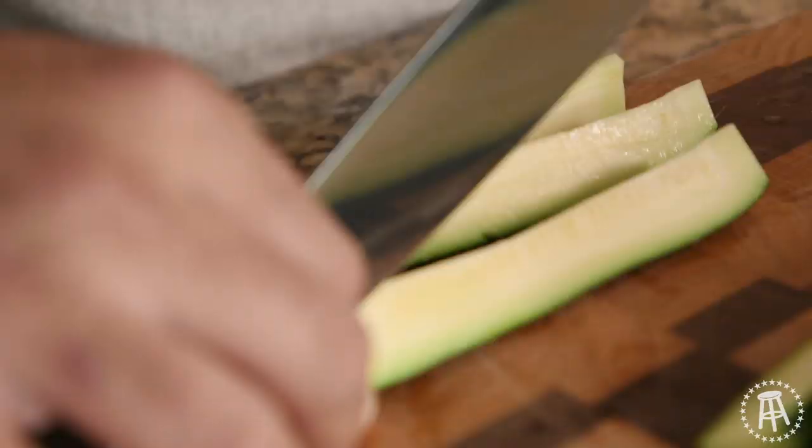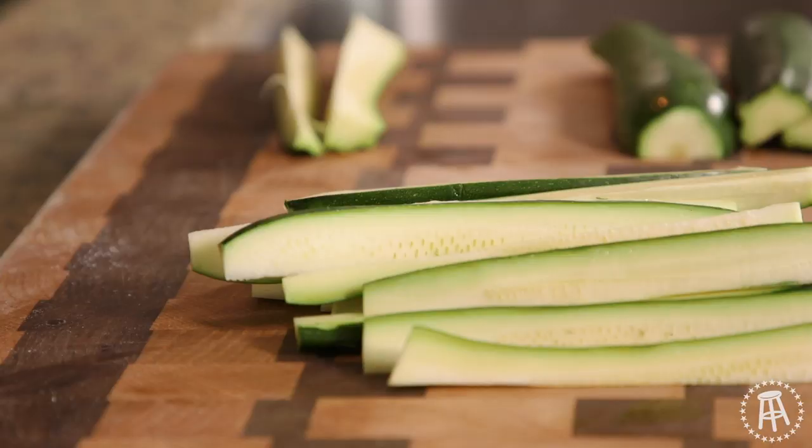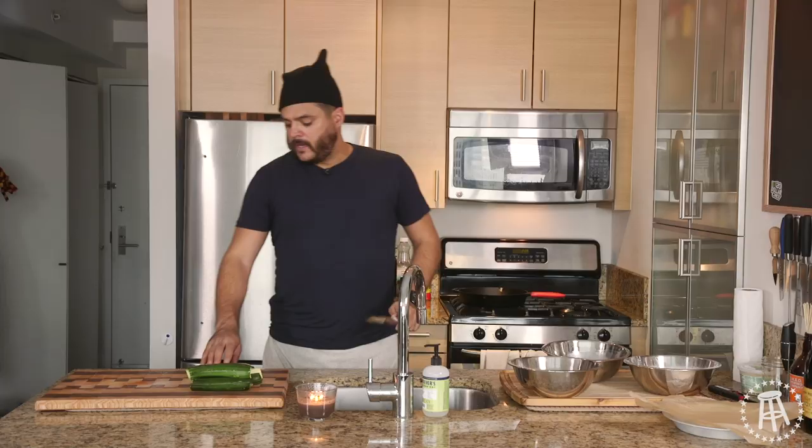Let's go ahead and start cutting up our zucchini. I'm doing sticks. You could do little circles if you want, but in Louie Burger in Long Beach, they do sticks. I get a box of the sticks. I'm pumped.